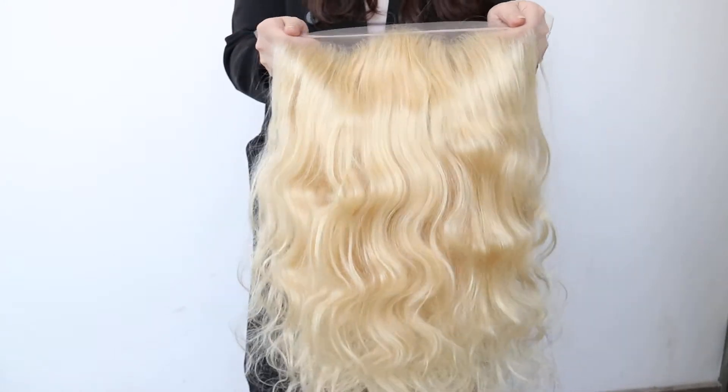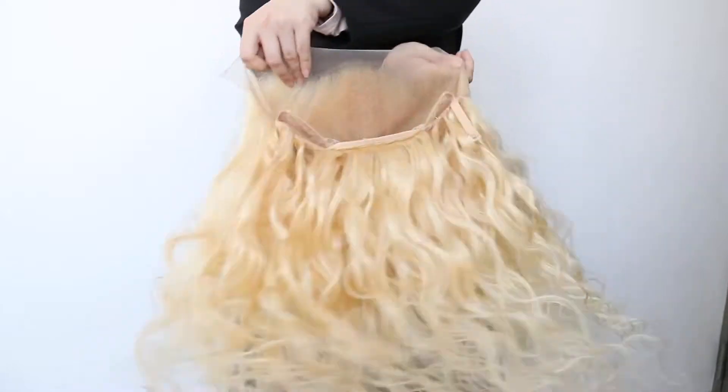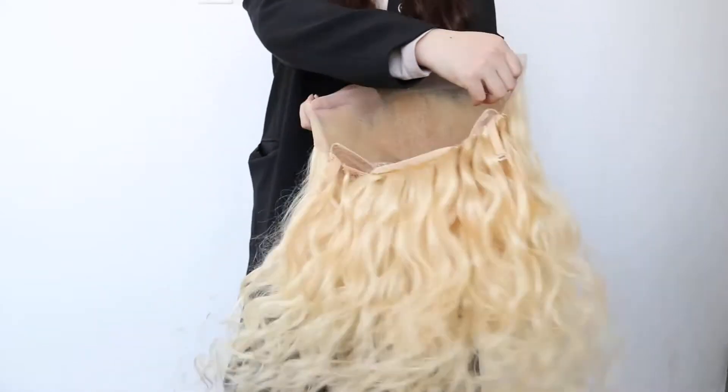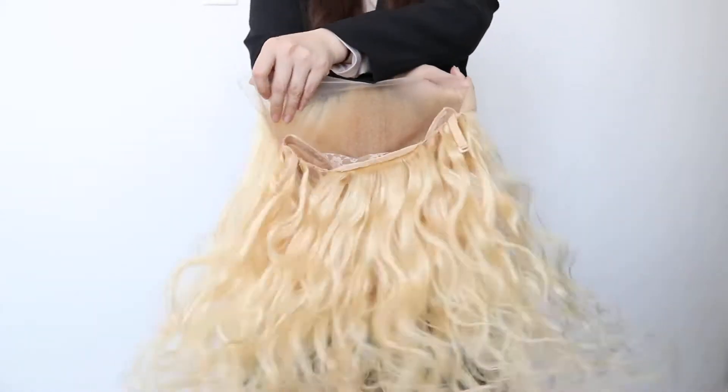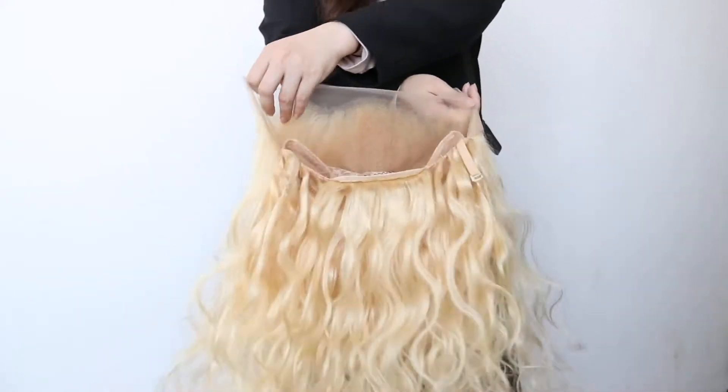Hello, this is Yurin Hale. I'm Susie. Today I'm going to show you this new sewing machine custom wig, which is this C-13 Pure Blonde Body Wave Frontal Wig.